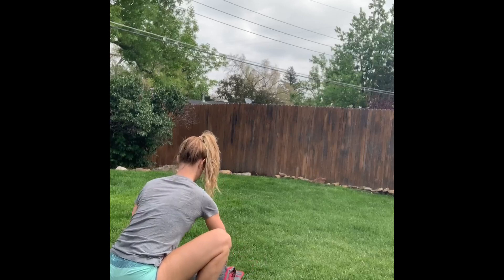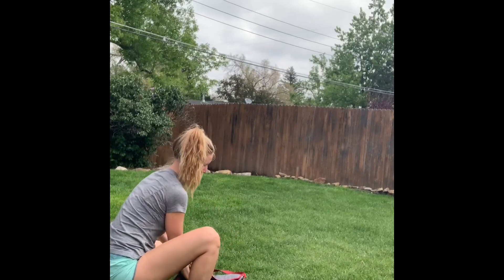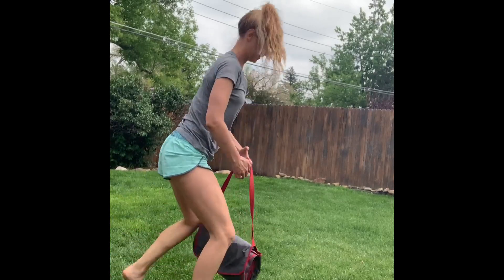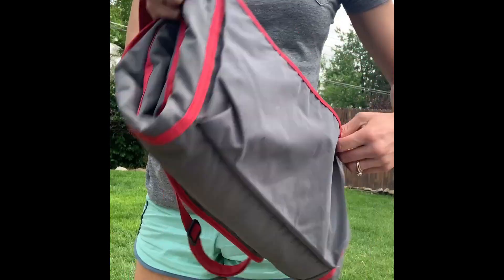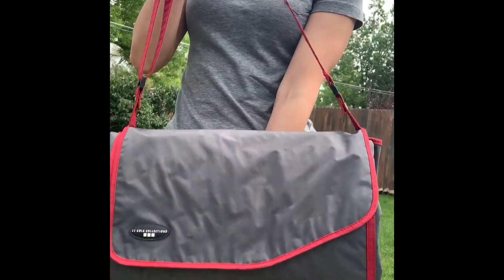So you just fold it over itself — boop, boop, boop — pull out that velcro tab, loop it over the top and you're ready to go. So easy. This is the easiest blanket I've ever had to fold. It wraps up super nicely.